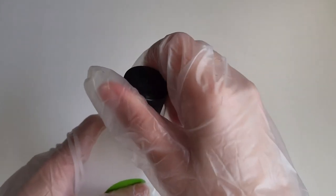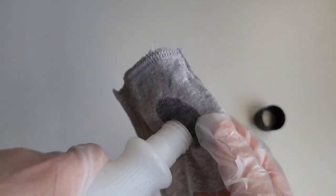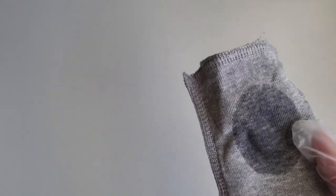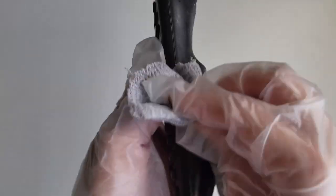Let's get started. First, dampen the piece of cloth with some nail polish remover. Now start wiping away. With a little time and some elbow grease, you'll be able to rub away the sticky layer.